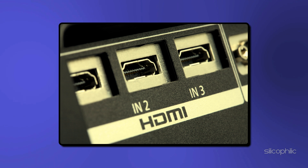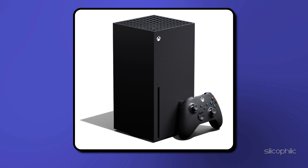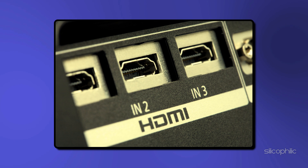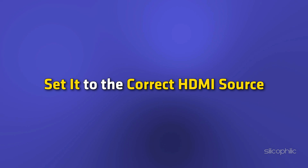Method 3: Check the Input Source. Most modern TV sets have multiple HDMI ports. This makes it easier to connect all your media devices to it, such as your PS5, Xbox Series X, Blu-ray player, and your Fire Stick. There is a possibility that the TV is set to a different HDMI source, such as HDMI 1, when your Fire Stick is connected to HDMI 2. You need to verify what HDMI port the Fire Stick is connected to, then using your television remote set it to the correct HDMI source.